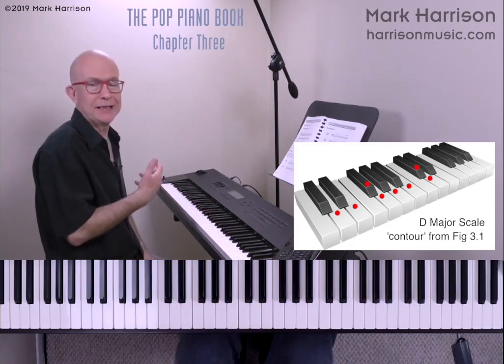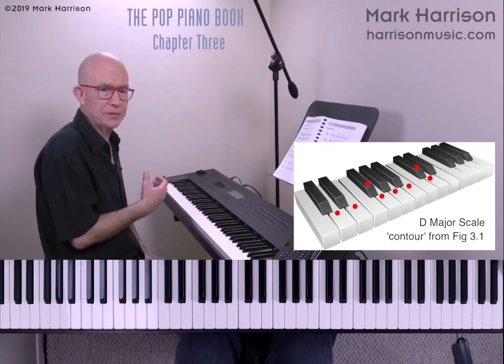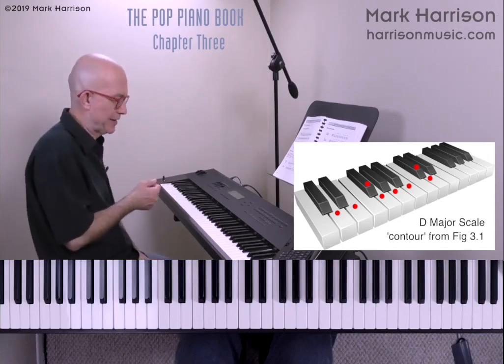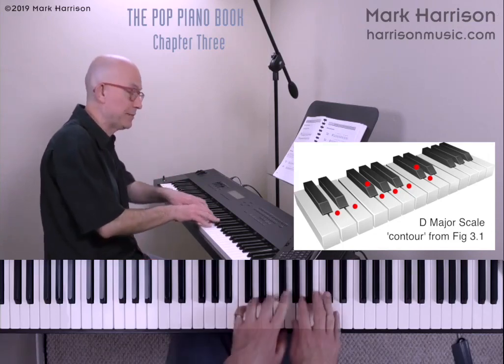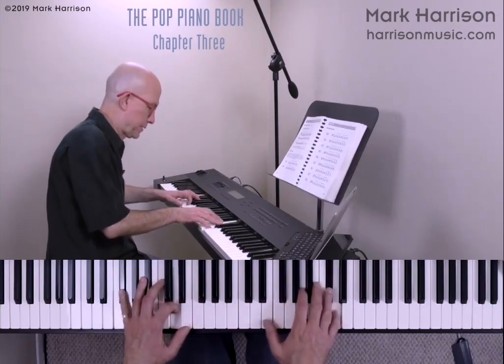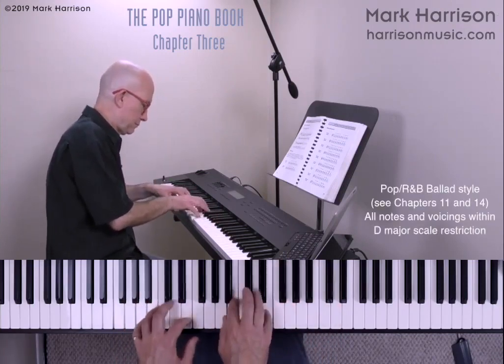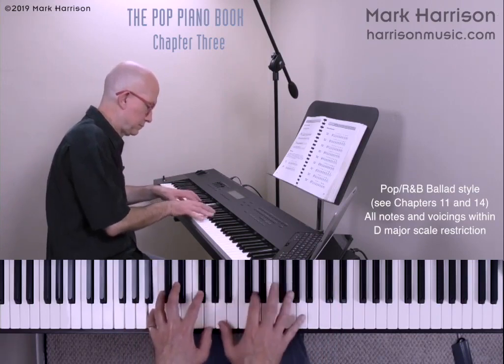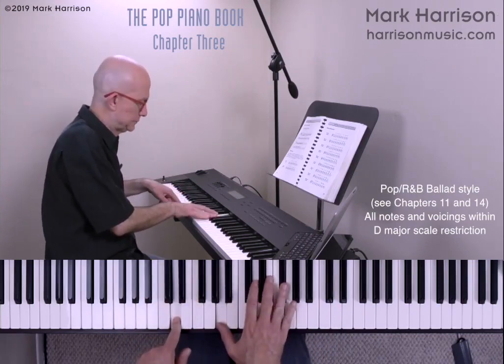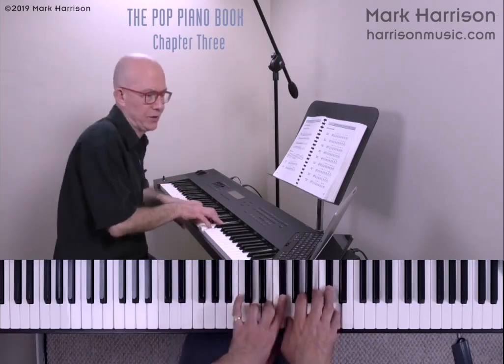Once I've learned that D major contour shape up and down the keyboard, I can begin to use that as a filter or restriction of notes. If I was improvising a ballad style within D major, that's the shape. So all of that improvisation was within that D major contour.